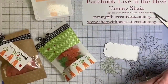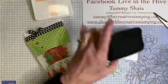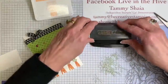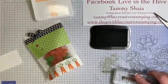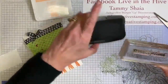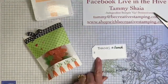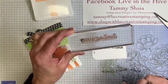I just had this idea, so we'll see if it works. We're going to use the sentiment 'thanks a bunch' — I'm using that in the black Memento ink. Let me stamp that. We're going to put that right here. It's actually two separate stamp sets and I just put them together.